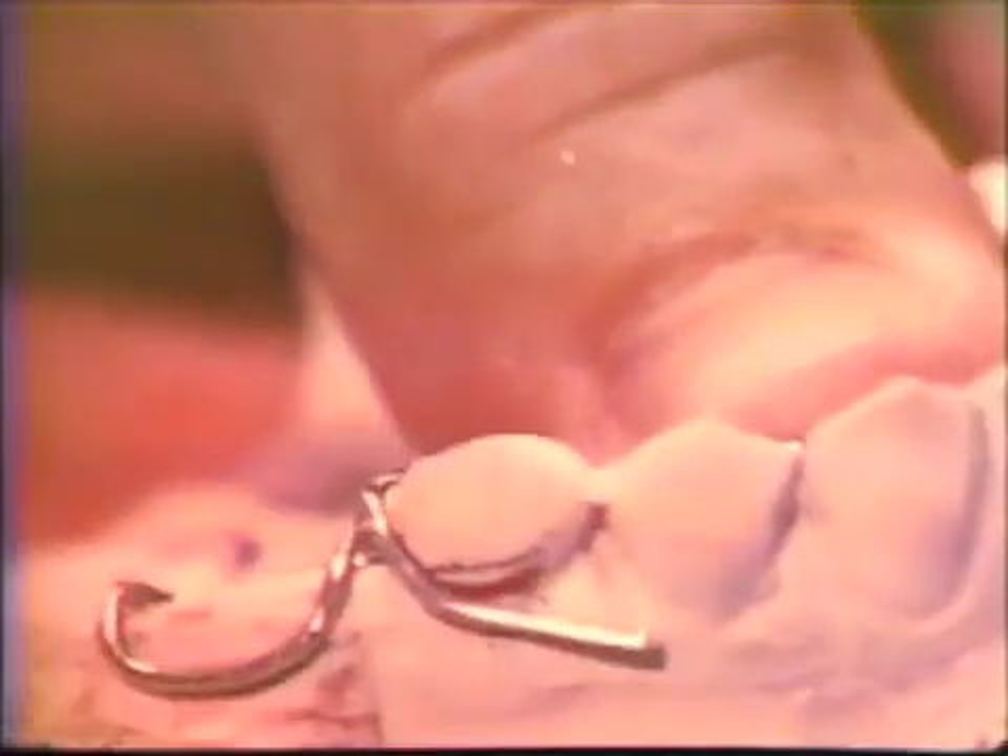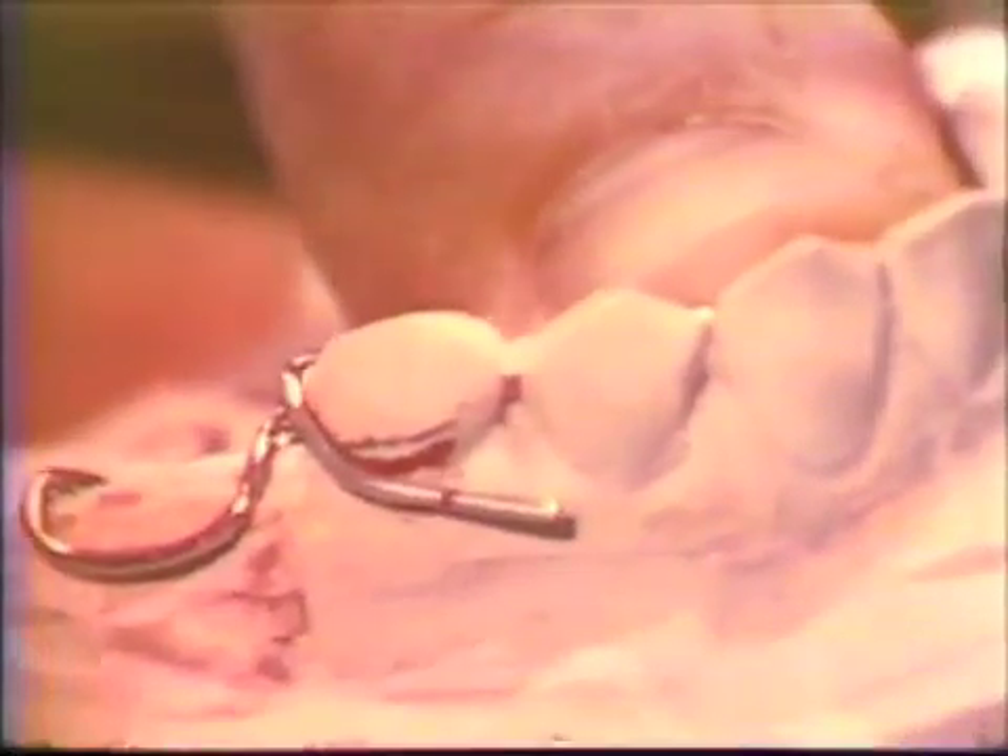By permitting the retentive portions of the clasps to be free of undercuts, the areas that are resistant to complete seating of the rigid framework are more easily detected. Only finger or plier pressure is used for the initial adaptation of the wire structure over the surface of the cast. Any excess length of wire is noted and removed.